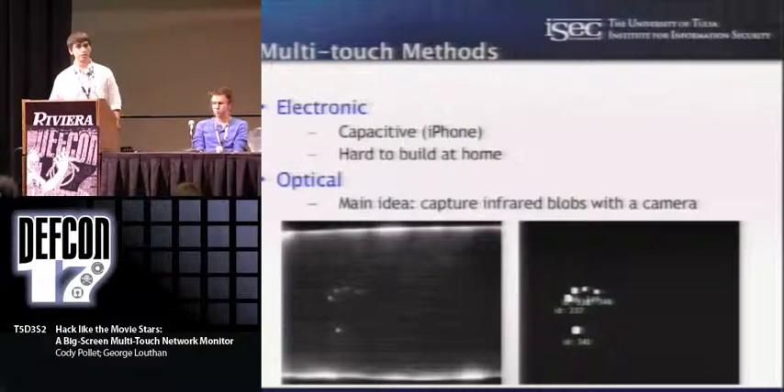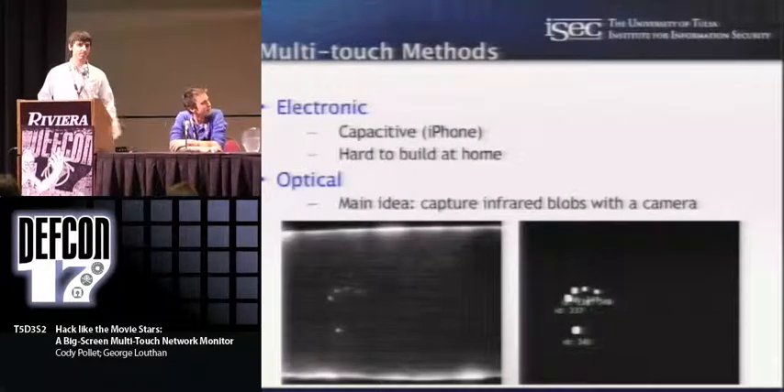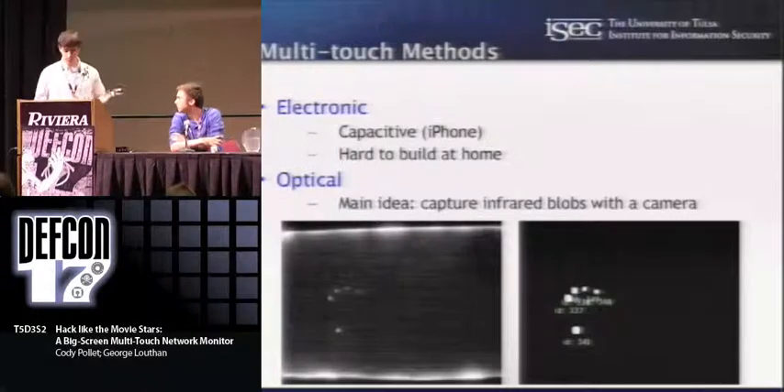There are other optical methods that are a lot more feasible to implement at home. George and I have actually both built a homebrew — we took apart LCD monitors and built our own multi-touch devices. I built mine at home and brought it in as a research project at the university. There are a few different optical methods, and we'll get into them right now.